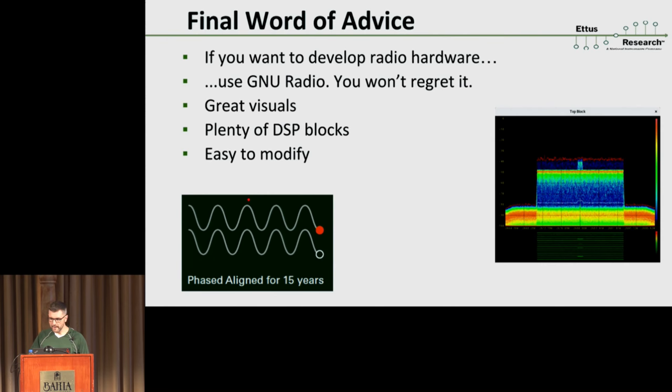Final word of advice: if you ever want to get into the hardware development business, good luck — it's a tough field. But if you do, use GNU Radio. It really makes no sense to use anything else at this point. You have so many visualizations and DSP tool blocks available — that by itself is not unique to GNU Radio, you have that in other frameworks. But the ease of modification is a tremendous feature. As you're debugging hardware, if you want a GUI button that when clicked will toggle a GPIO somewhere else to see what's happening, no other tool gives you that flexibility to throw it all together within sometimes a minute. So this is a personal recommendation: use GNU Radio, you'll love it.